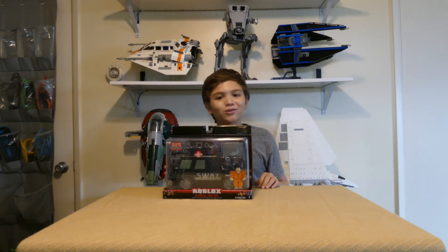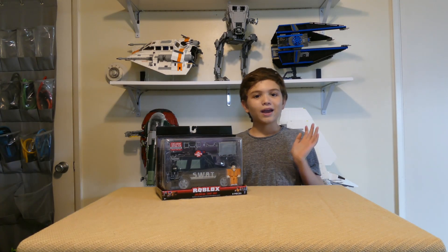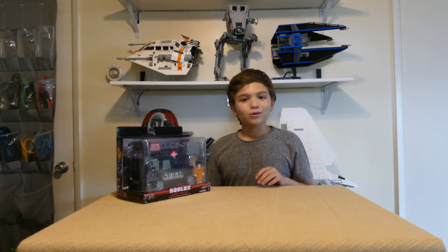What's up guys, it's Ultramaric Gojira and Roy, and today I'm doing another unboxing. Here we have the Jailbreak Swapman. So let's get into it.